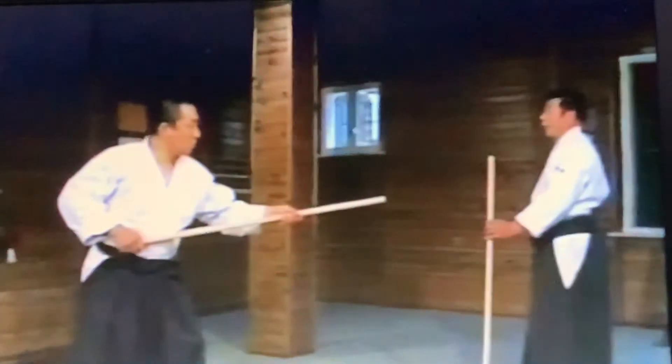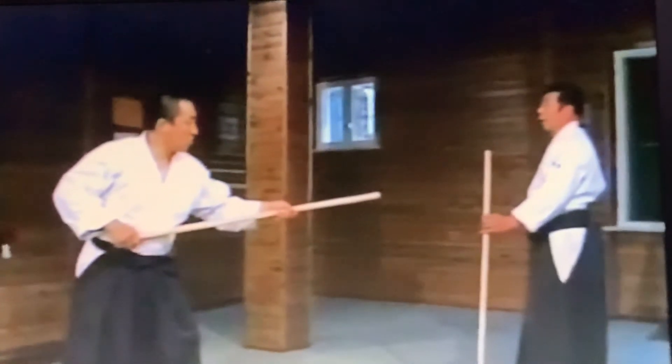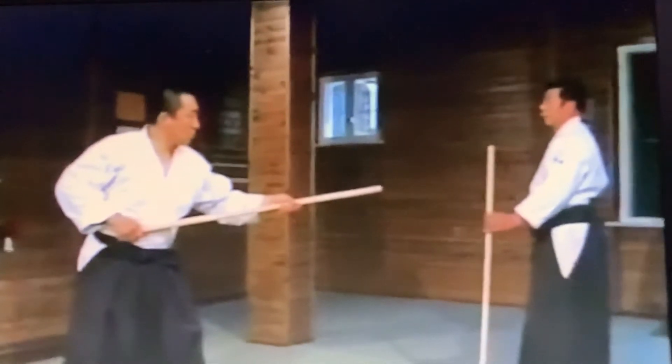Now we will execute paired movements to the 13 Jo kata. The movements are different from those of the Kumijo. These are the individual movements of the 13 Jo kata. These are the paired movements for 1, 2, and 3.